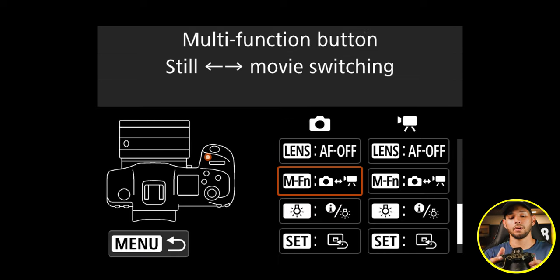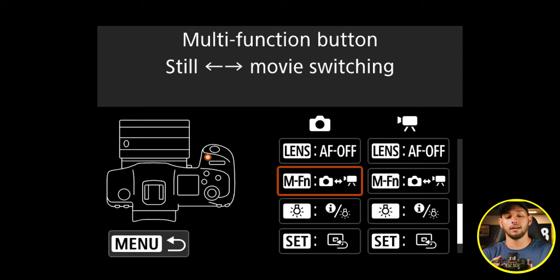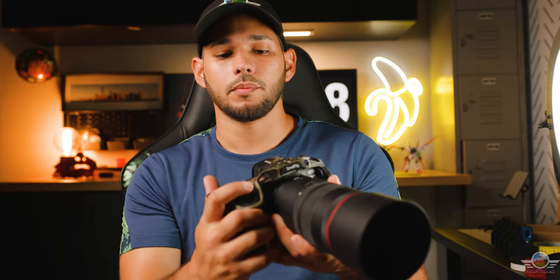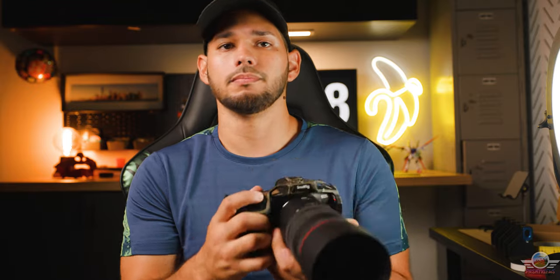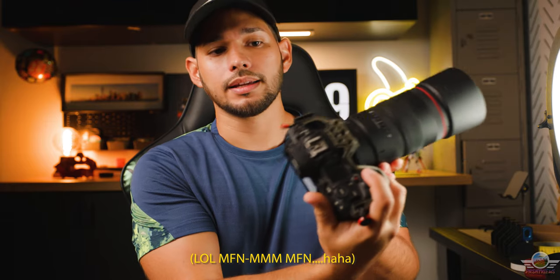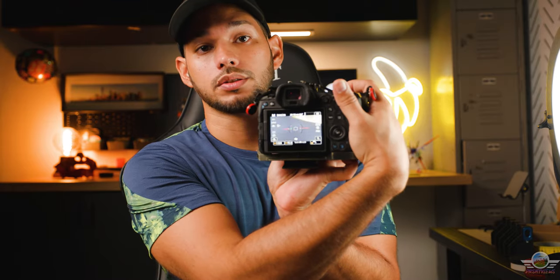You press that one. And by default, it may also do this for your video side of things. If you look right there, you can see a column for photo and a column for video, and then you are ready to go. You just press your shutter button to get out of your menus. And when you press the M-FN — let's call it the M Function button — you just press it and you instantly switch from photo to video and backwards.